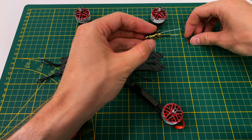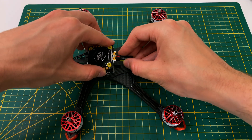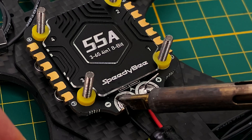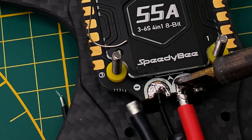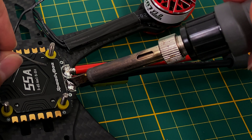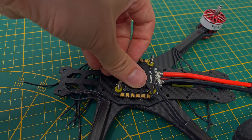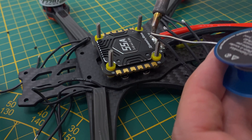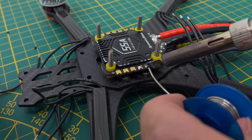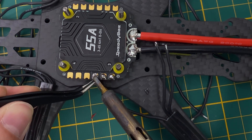Next, we solder the capacitor to the ESC. First, slide the heat shrink tubes under the wires, then push the capacitor legs through the designated holes on the ESC board. Mount the ESC on the frame to secure it and then solder the capacitor in place. Next, we solder the XT60 connector to the pads — I recommend using a thick soldering tip that can hold a lot of heat for this task. Now let's solder the motors to the ESC: trim the motor wires to the right length and solder them in place. This step is much easier than soldering the XT60 connections.